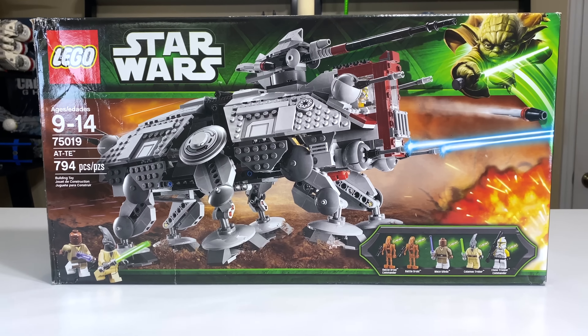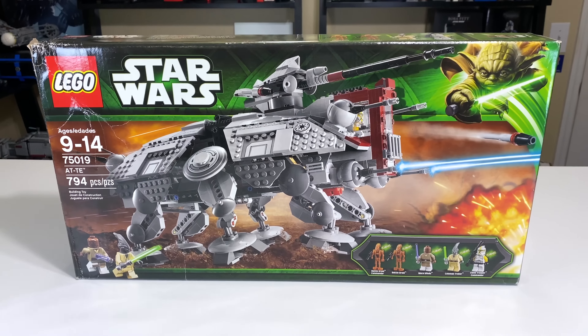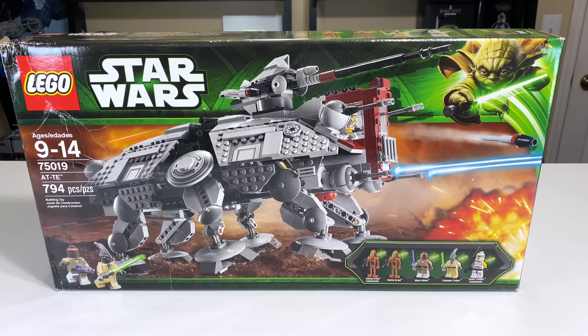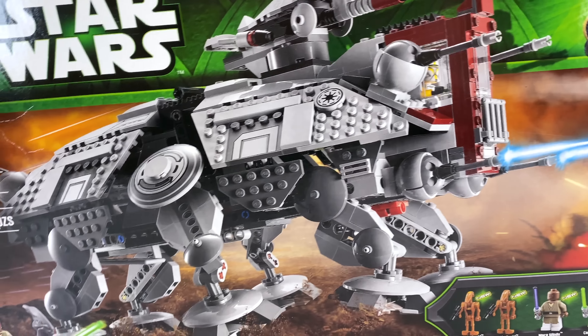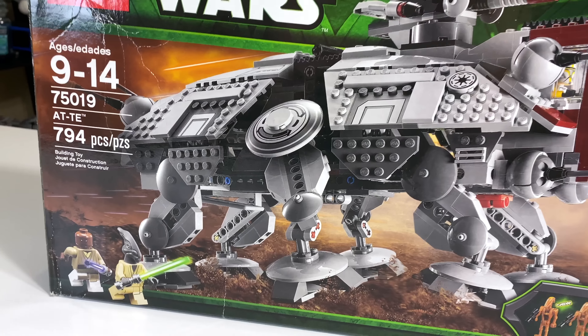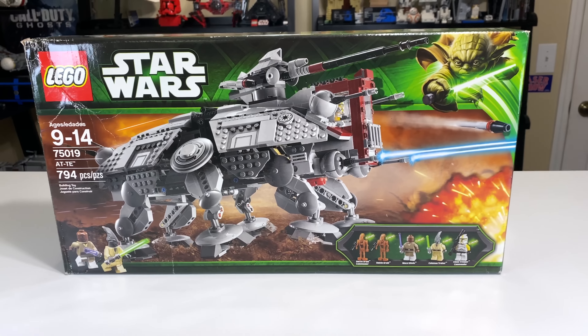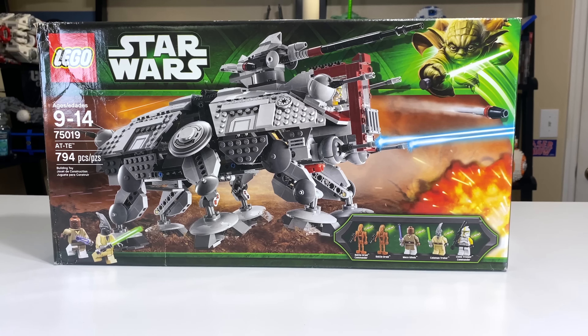When the set was released in 2013, it cost $90. Adjusted for inflation, that's about $100 in 2020 money, which isn't too bad. However, if you want to buy this set new and sealed box today on eBay or BrickLink, you're looking at upwards of $300 — it can get very pricey.